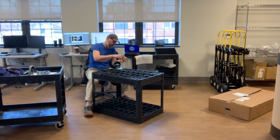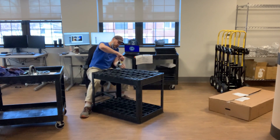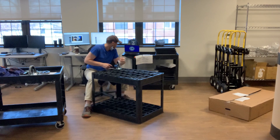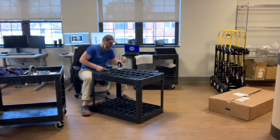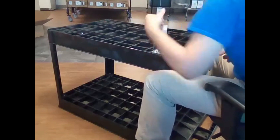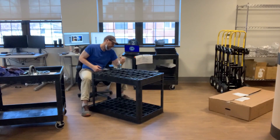I don't put them too tight - don't want to strip them. Who knows, something might happen and you might have to take it out. But it's in there tight enough where it's secure.